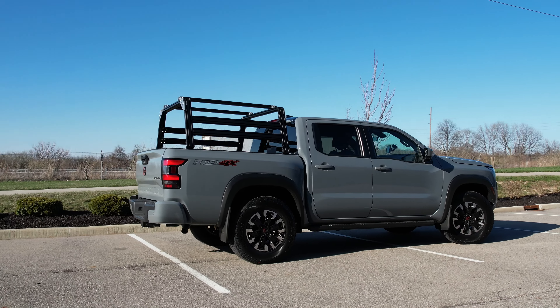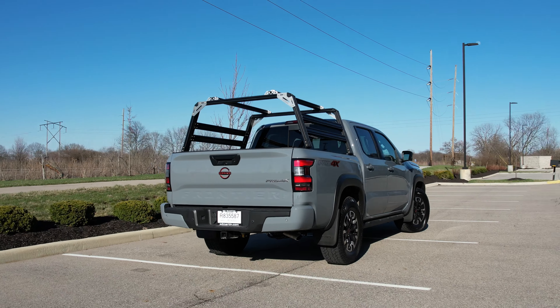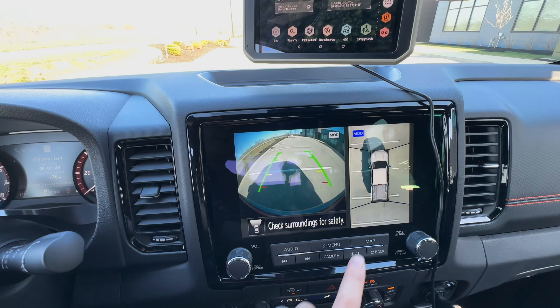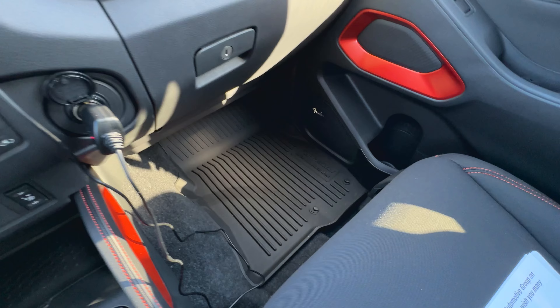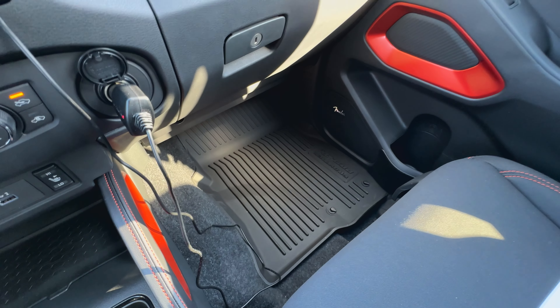Hey there, Fletch from All Things Overlanding here, and today I'm going to be doing a quick walkthrough of the interior and all the features of my 2023 Nissan Frontier Pro 4X. I do have the technology package and the convenience package. The reason I'm making this video is for people that are maybe thinking about getting this truck, if you just want to get an idea of what the interior of the 2023 Nissan Frontier is like.